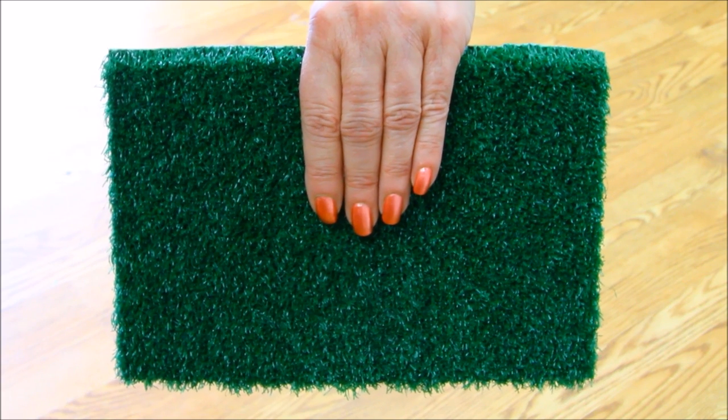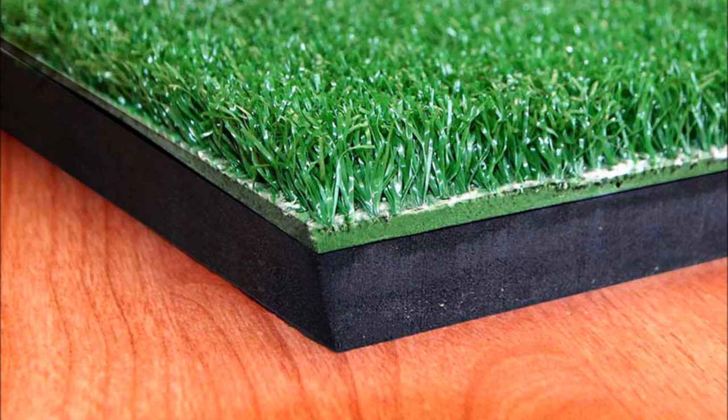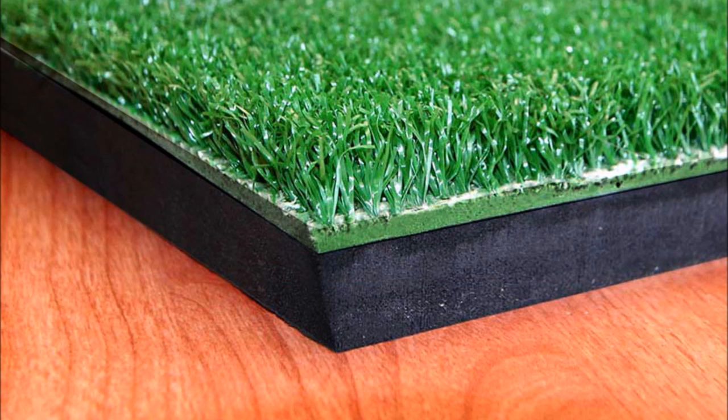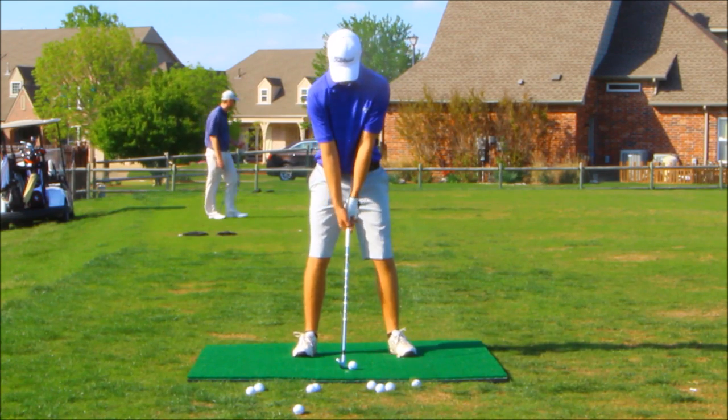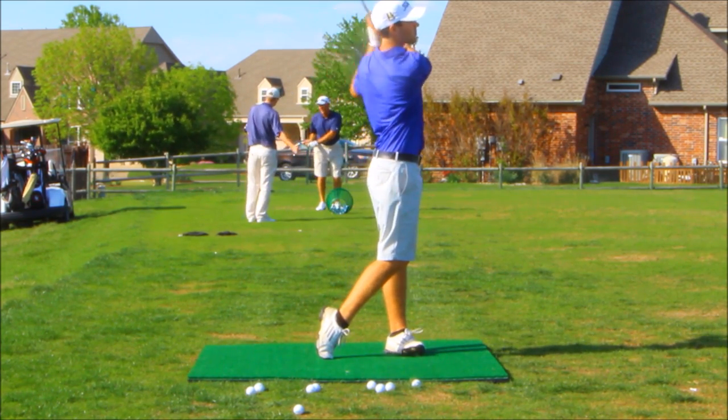Cimarron's woven turf has a heavy polyurethane glue applied to the back and is then fused to a waterproof, energy-absorbing foam base. Once fused to the foam base, Cimarron woven nylon golf mats ensure superior durability and long life.